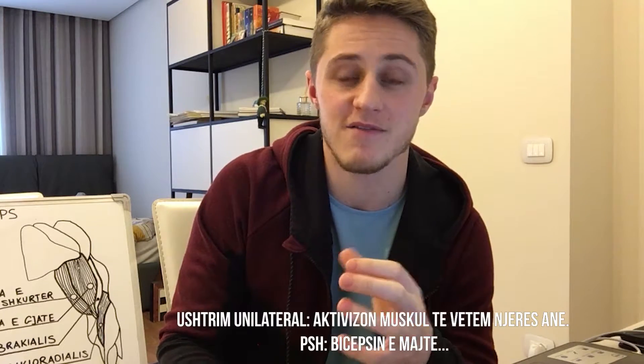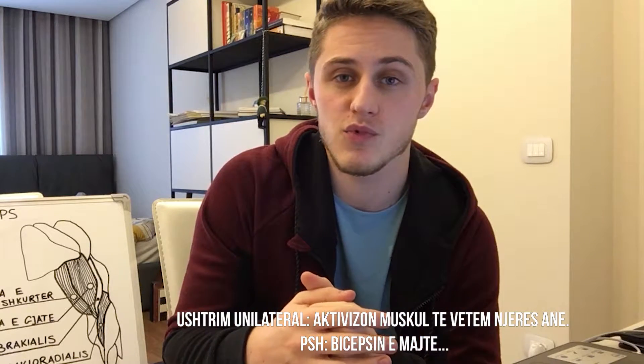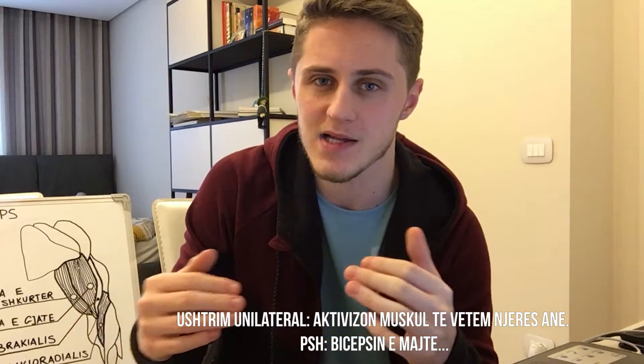Nga këtu e tutje do të filloj të trajnoj krahët me ushtrime unilaterale, pra veç e veç, me qëllim që të ndreqim imbalanset që mund të kenë muskujt e mi, duke qenë se janë të detyruar të punojnë pa asistencën e njëri-tjetrit.